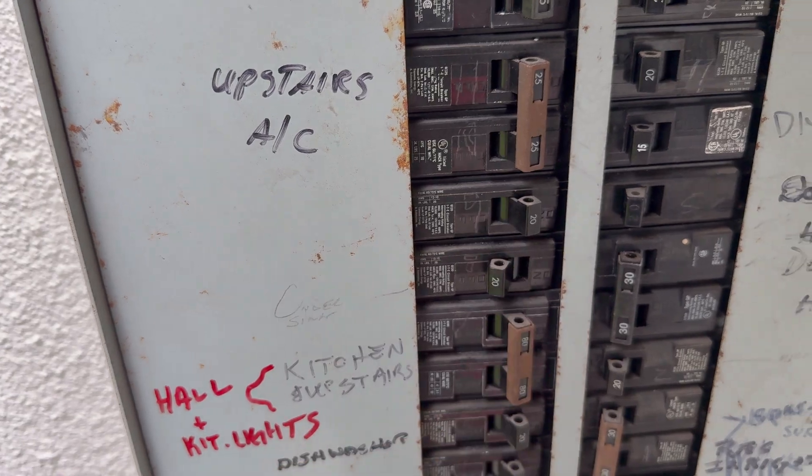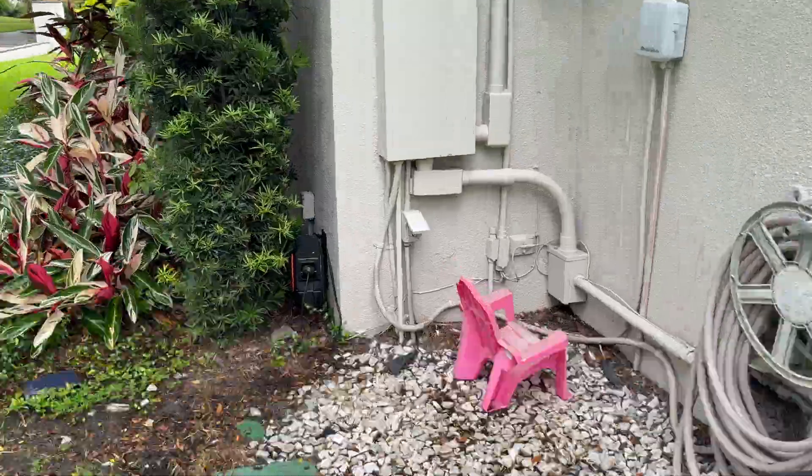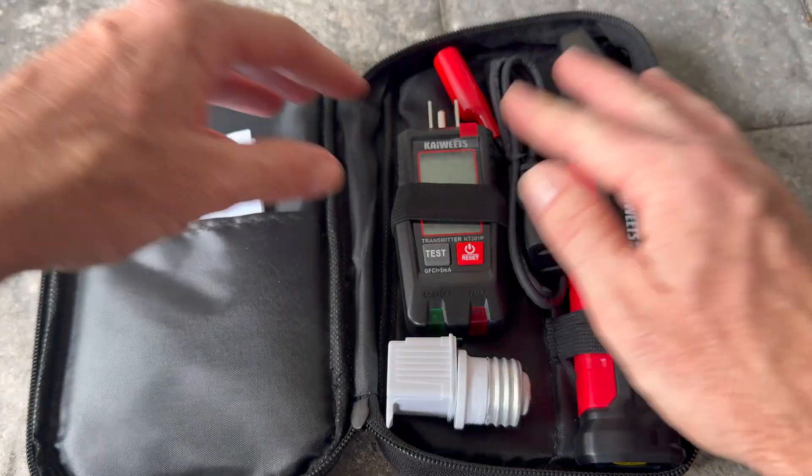If you've ever needed to figure out which breaker controls a specific outlet or light in your house, you know how frustrating it can be to randomly flip switches until you get it right. Today I'm going to walk you through a beginner-friendly guide on how to use a circuit breaker finder — more specifically, we'll be using the Kai Wheats circuit breaker finder to make that job quick and easy.